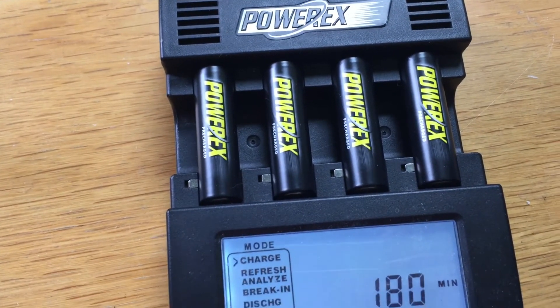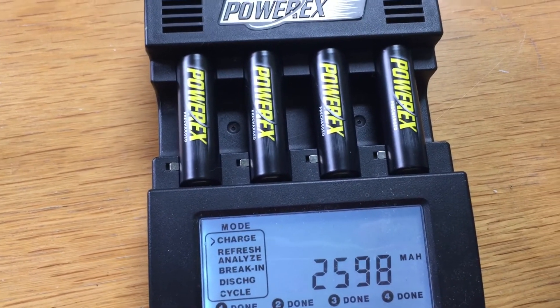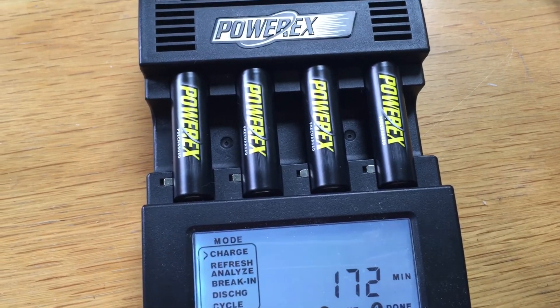I'll put these aside now and check the capacity after a month to see how much they've lost. We'll have these in commercial quantities available for sale at the end of June.